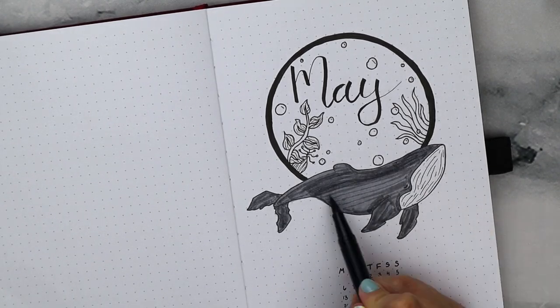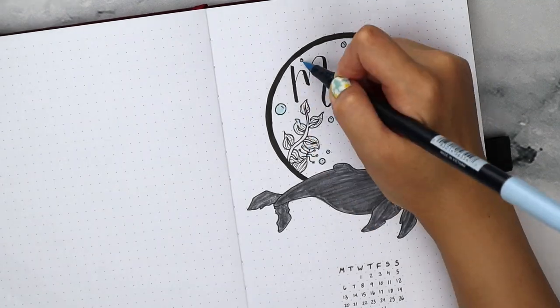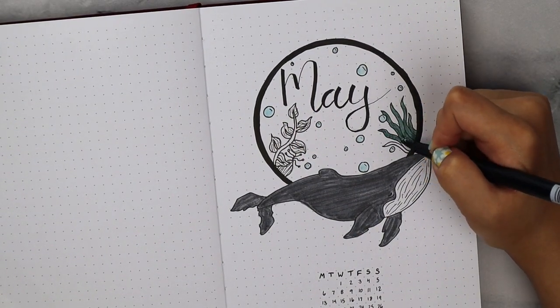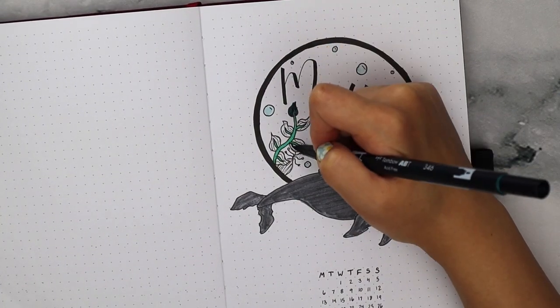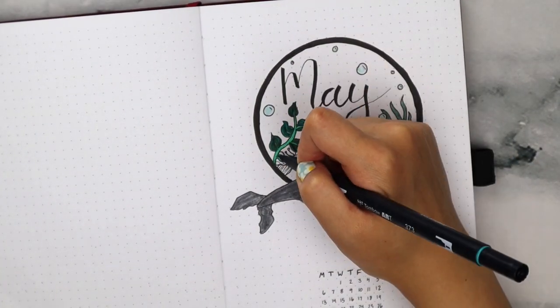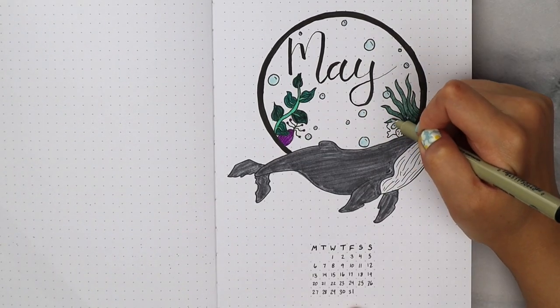The majority of the colors I'm using today are also Tombows, so I'm coloring in my whale with a deep gray, making sure to leave its chin part bare. Then I'm using a really light blue to fill in the bubbles and some random colors for the plants. You can use whatever colors you want — if you want you can just use one color palette, but I thought these few pops of color looked really nice.